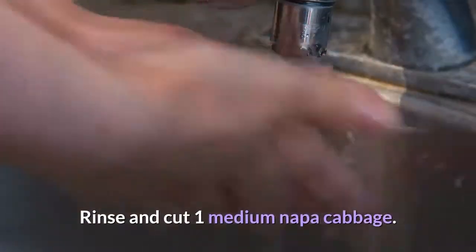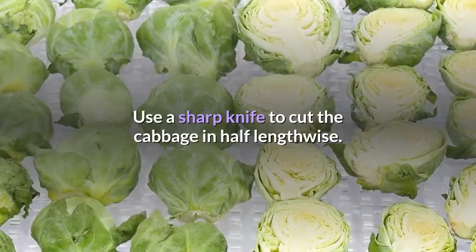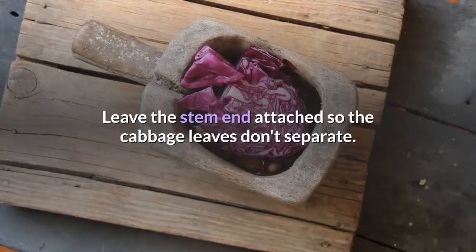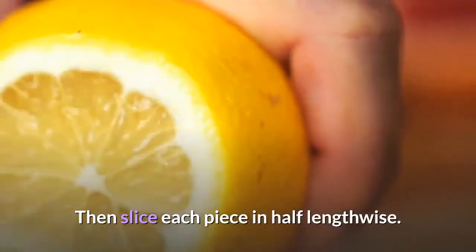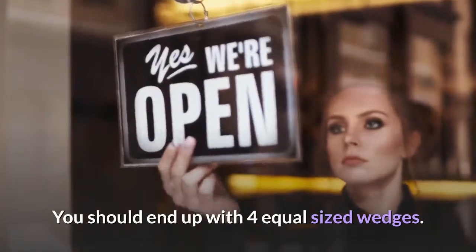Rinse and cut 1 medium napa cabbage. Use a sharp knife to cut the cabbage in half lengthwise. Leave the stem end attached so the cabbage leaves don't separate. Then slice each piece in half lengthwise. You should end up with 4 equal-sized wedges.